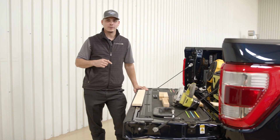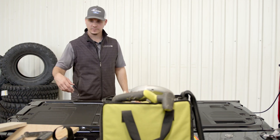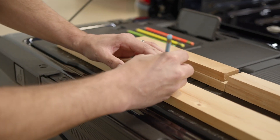On the all-new 2021 Ford F-150, you have the option of the work surface tailgate. On this tailgate, you'll be able to have your standard and metric units in order to measure any piece of wood that you may need.